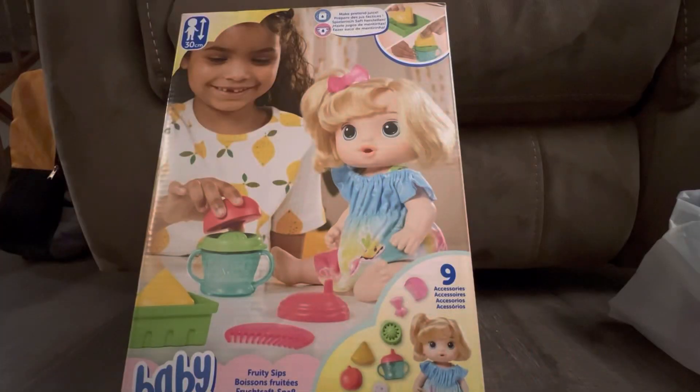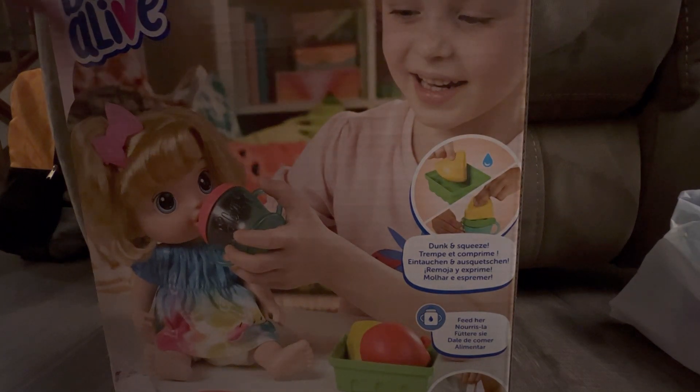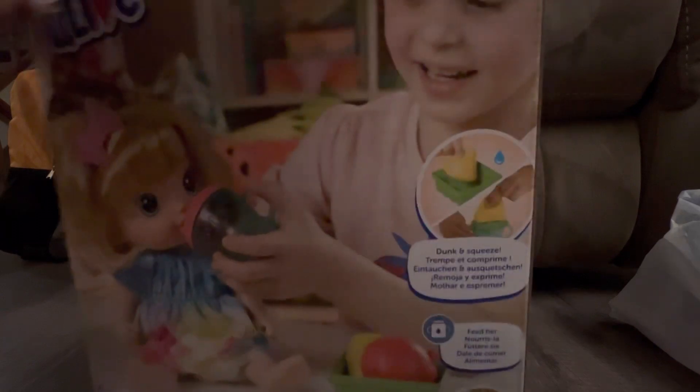First we're going to start with this baby - it is a Baby Alive Fruity Sips doll. She's obviously a new Baby Alive. I got her off Amazon; she was going to be one of my Christmas gifts but she came a little bit later. I'm gonna open this up and see her.